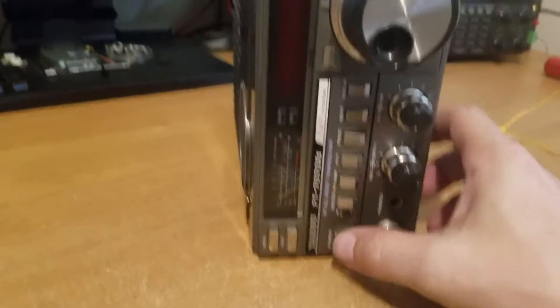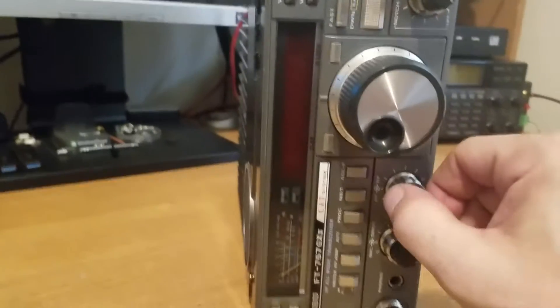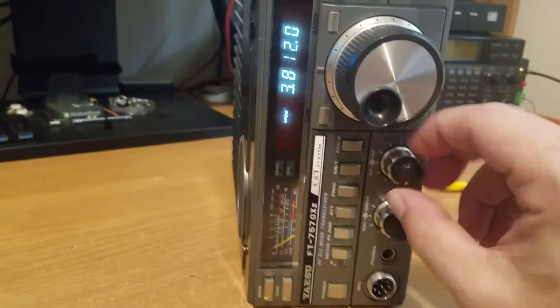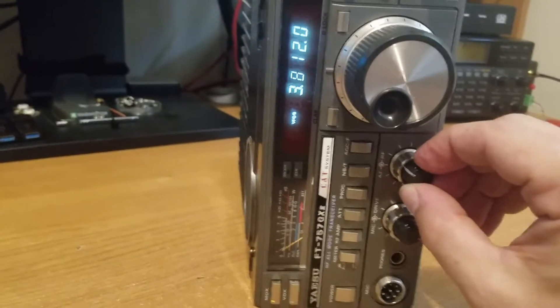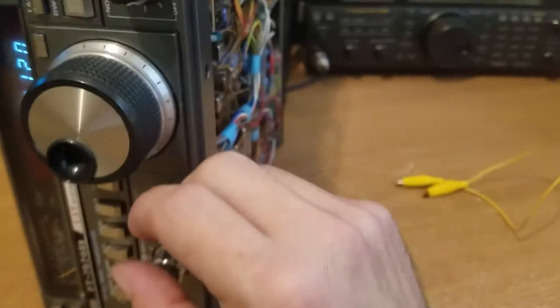What I have here is the Yaesu 757GX2 with very poor receive. The radio functions, it transmits. We're hooked up to an 80 meter dipole at the moment.